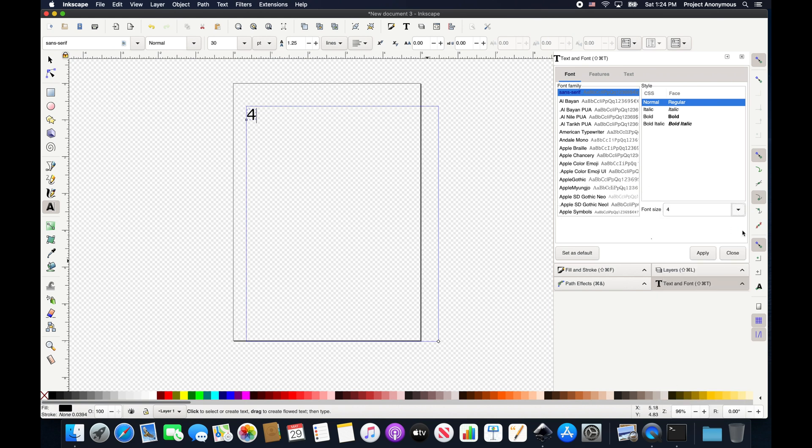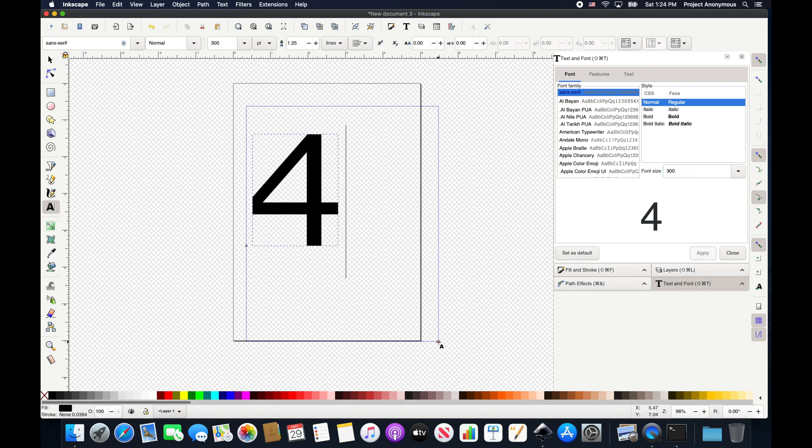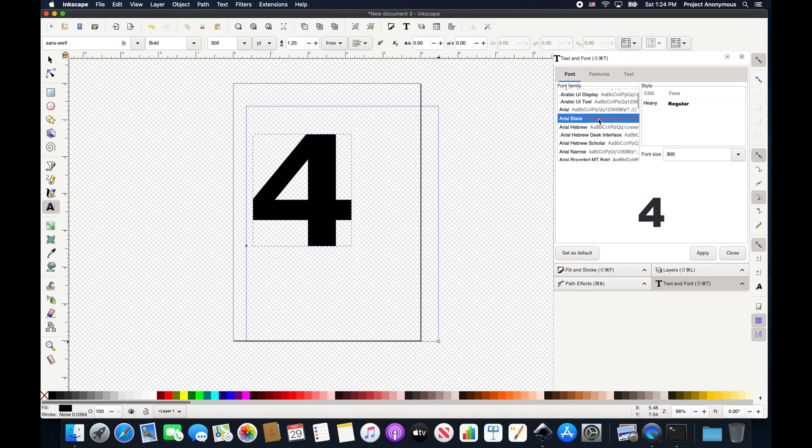We'll play with the font later, but let's make this a lot bigger. Make it bold? Okay, so let's pick a font. You want a nice, big, thick font. What do you think? Is that pretty good? Mm-hmm.